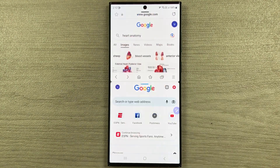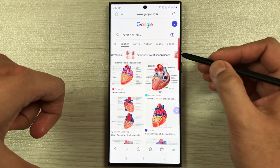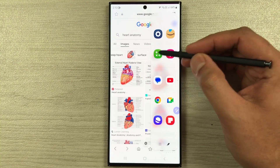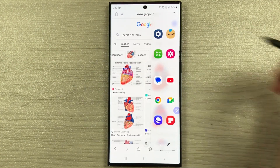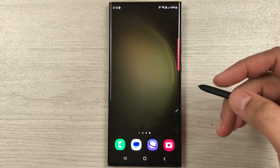Now I open an app, take out the edge panel, and for example if I want an app in split screen I just select it and it opens in split screen. I can do the same for other apps — for example the calculator app, I just select it and it opens in split screen, and I can use both apps together.